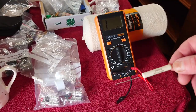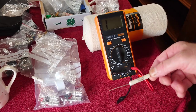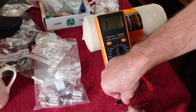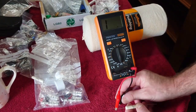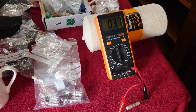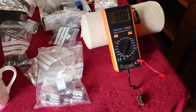This is an Ohmite gold resistor — 10 watts, 3.9 ohms. Let's see what this one measures. It's reading 3.7 ohms, which is fairly close.